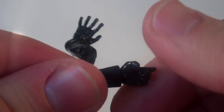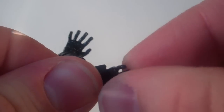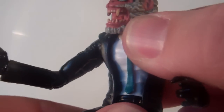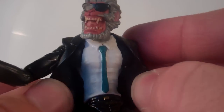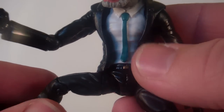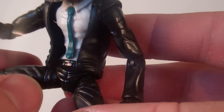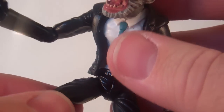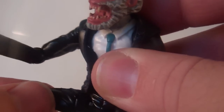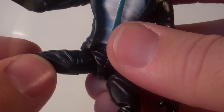He does have wrists that have a swivel and there's a nice back and forth motion in there. He's got a waist swivel — no ab articulation, but that's fine, you don't need it, and it has a nice sculpt there to make up for it. Similar to a lot of the Marvel Universe figures nowadays, there's a ball joint in the hip with the leg just popped onto it, but it gives it a nice big range of motion. It does pop off occasionally but it pops right back on and it is pretty tight.